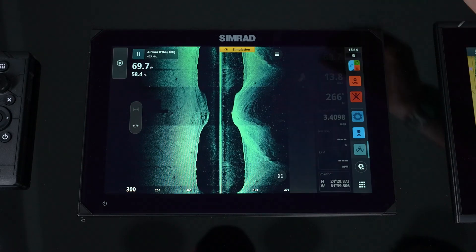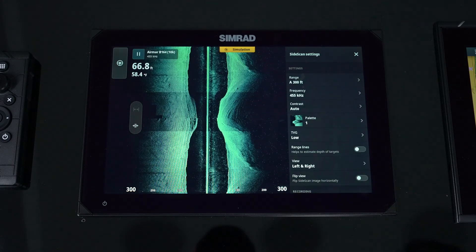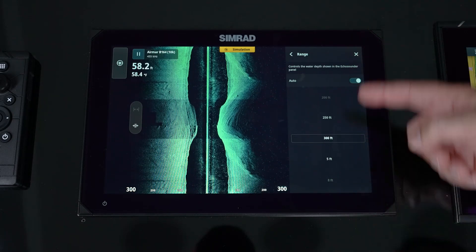To actually manipulate our side scan settings, we hit the menu button. This gives us the ability to go into range — we can leave it in auto range or manually range up or down.